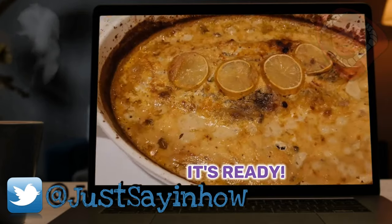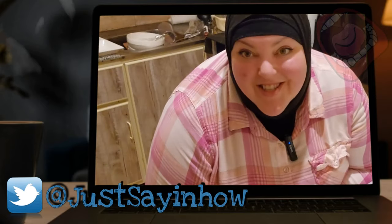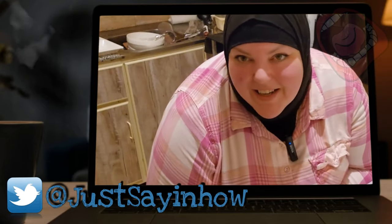I added some bay leaves here. Now, how gorgeous is that? I'm going to dish this up for my husband and I.